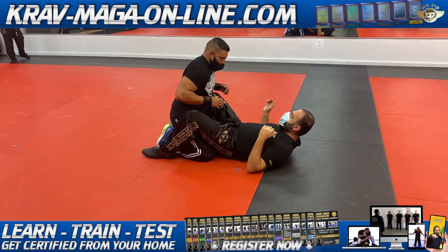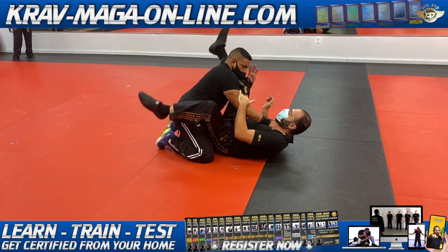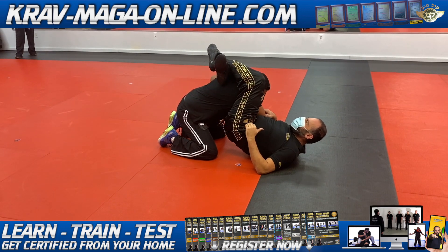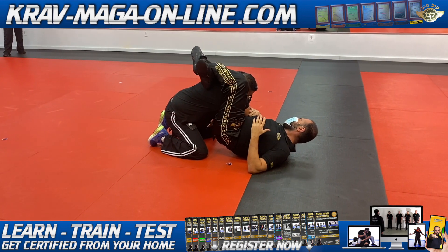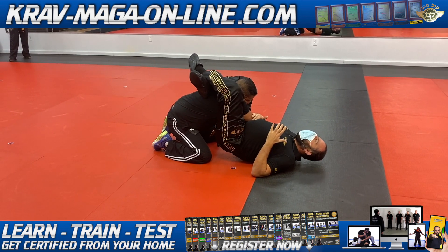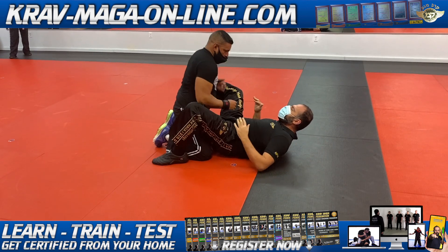So we were here — he put pressure, one arm under, big mistake. I put his arm away, close my knees, and now I have time. If the arm is trapped, I have time to set up my triangle. The position for the triangle is this.